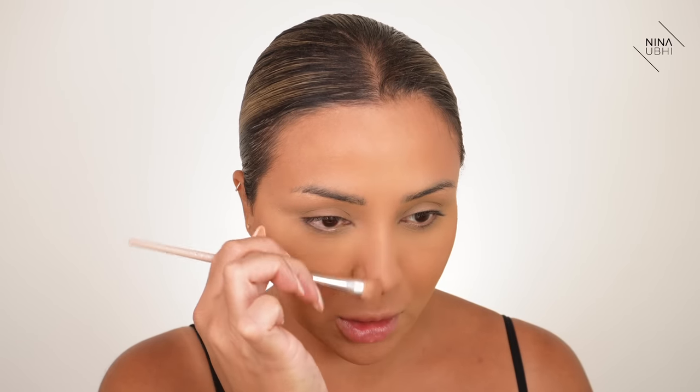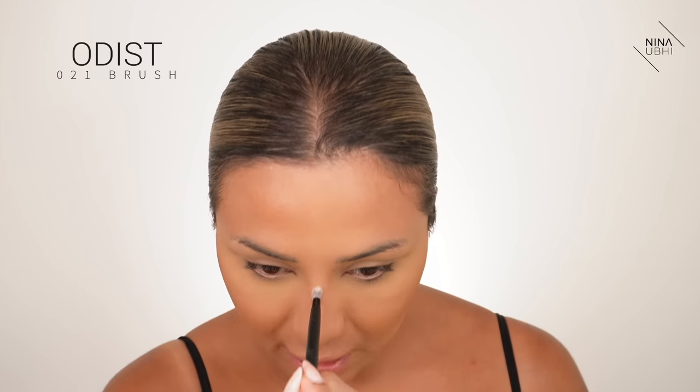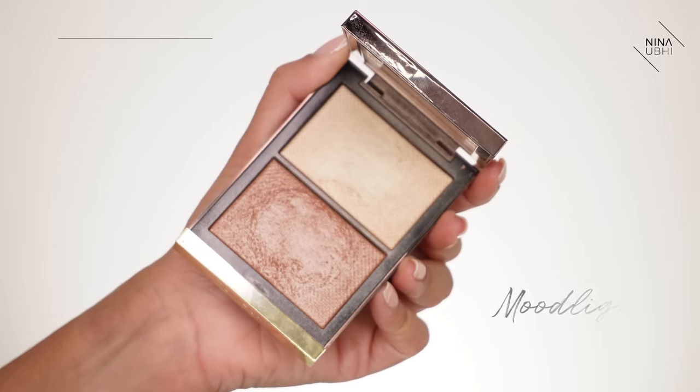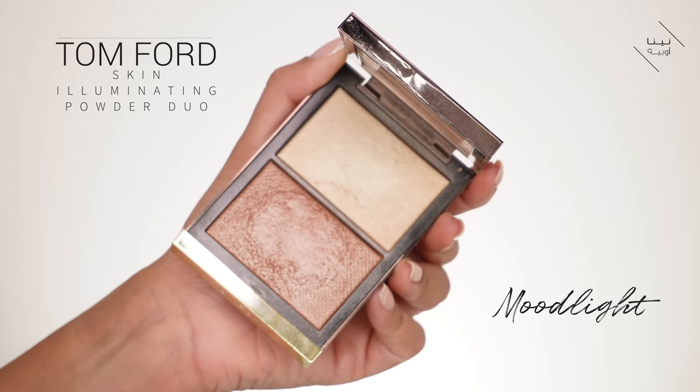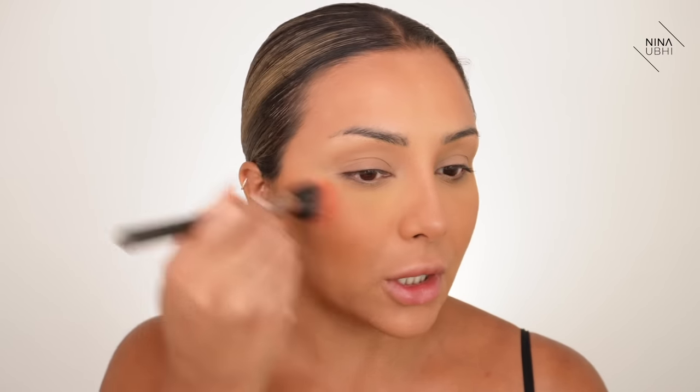I'm getting my Fenty 200 brush and doing my usual nose contour — a diamond shape and then going up the sides of the nose. Then a little bit of highlight on the tip using an Odist 021 brush with my Tom Ford highlighter. I want a bit of blush too, so I'm using my MAC stipple brush — a dual fiber brush — with my MAC blush in Melba, which is a really nice peachy color.